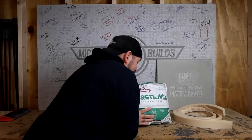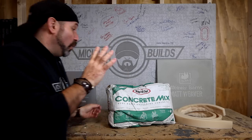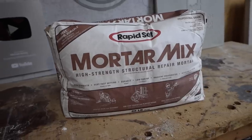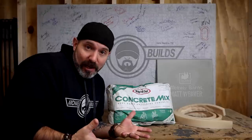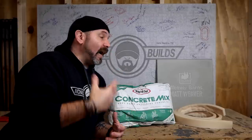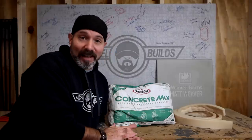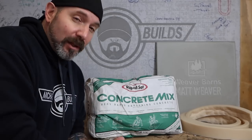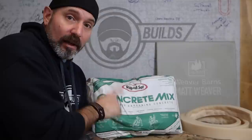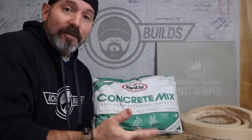I'm going to answer a burning question I get in the comments all the time: why can't I use the RapidSet concrete mix over the RapidSet mortar mix for concrete countertops? The answer is simple — you can use the concrete mix. I just find it's a little easier to work with the mortar mix for the look I typically go for. The other big reason I don't typically use the concrete mix is you've got to be a minimum of two inches thick with this stuff, as opposed to the inch and a half I can go with the mortar mix.